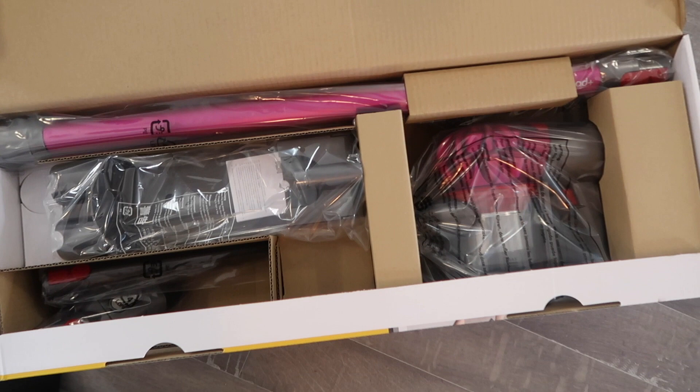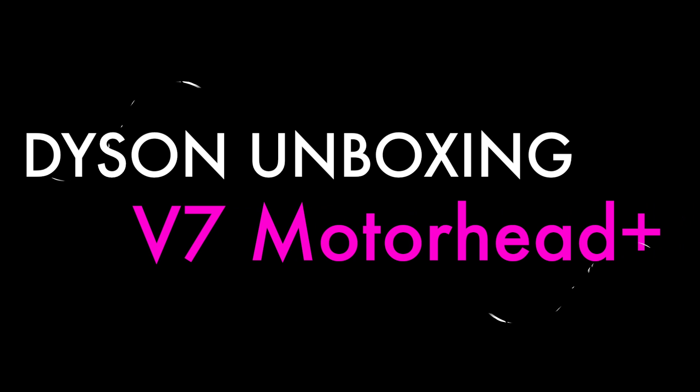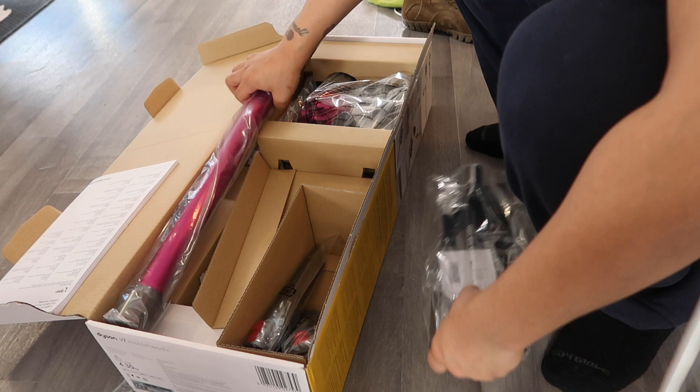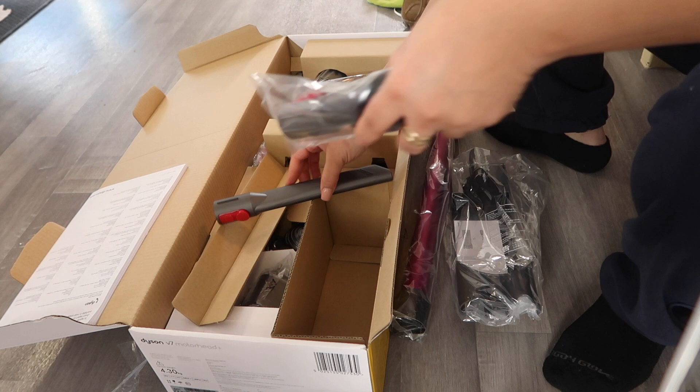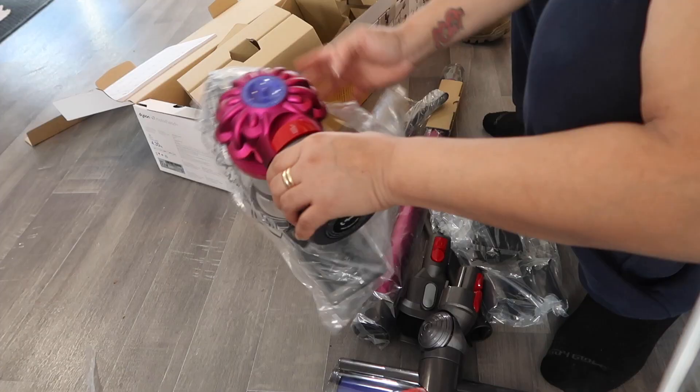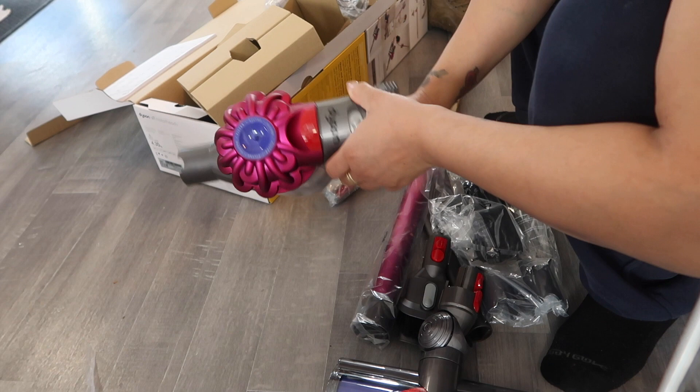She's home. She's home. She's so pretty. I'm so excited. She's so pretty. Straight out the box and it's on.